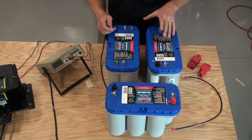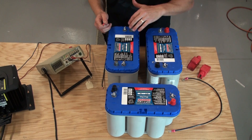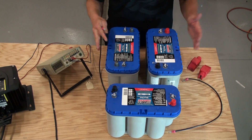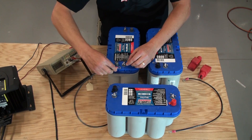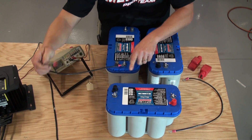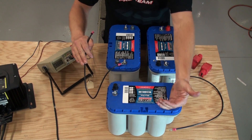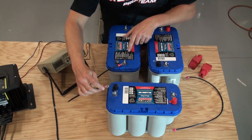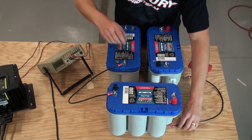Similar to the 24 volt system, the 36 volt is just three batteries in series — when in series you add the voltages together. The two batteries at the top are set up the same as the 24 volt: positive on my right, negative towards me, positive away. I try to keep them in line so you're not crisscrossing wires. This is exactly how these batteries sit in my Pro V's rod locker.